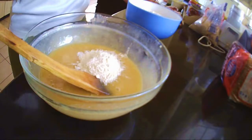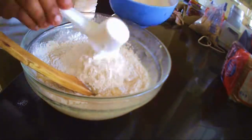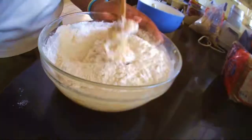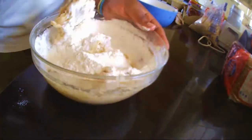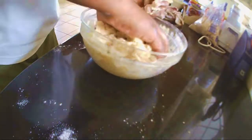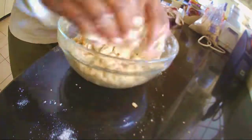Next, mix in the flour — adding milk is optional. After adding in all the flour, switch the wooden spoon and use your hands to mix in the dough. Knead the dough till it's all smooth. This might take a while.